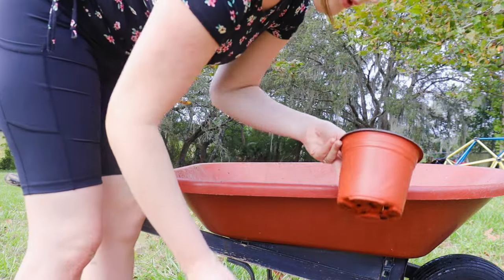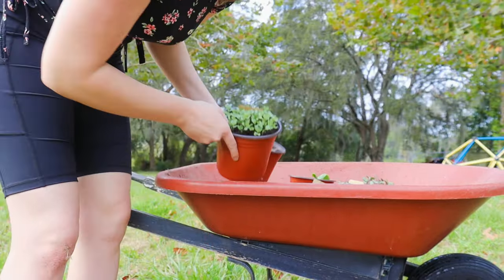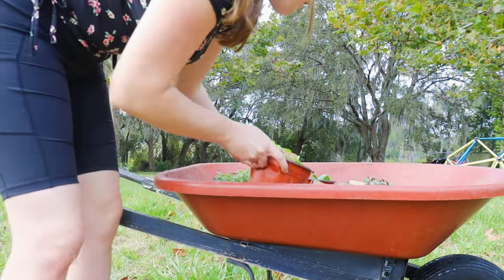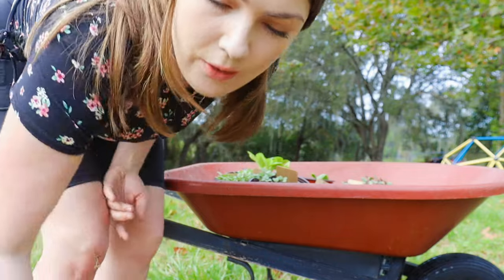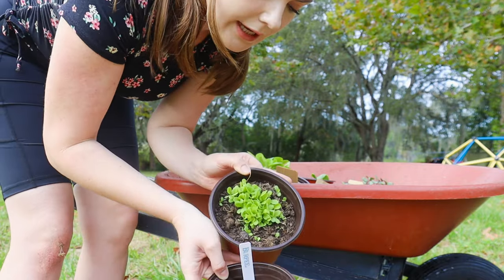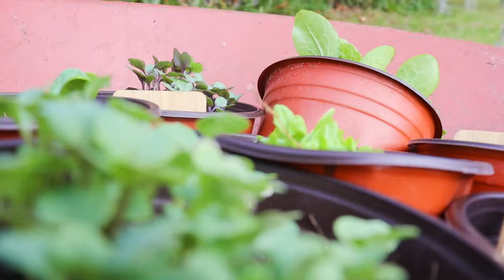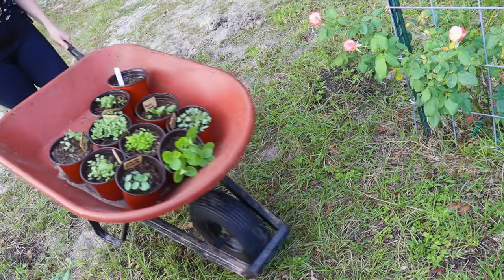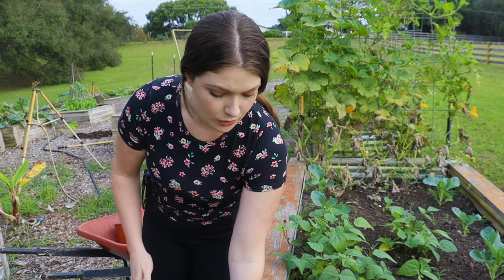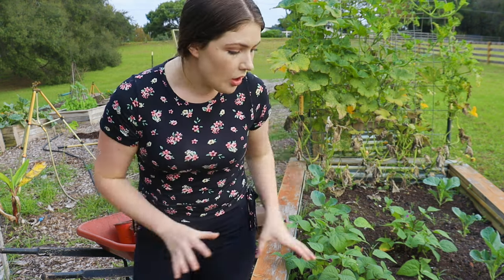I started a whole new round of sprouts. I planted these with my son and that is the reason why there are like a thousand seeds per little thing. But I do want to show you guys how that's no problem — you can easily separate them and plant them anyway, even if you overcrowded your little sprouting area, as long as you have a gentle hand. I'm just going to make it my mission to continue to put seeds and plants in the ground at any open opportunity.